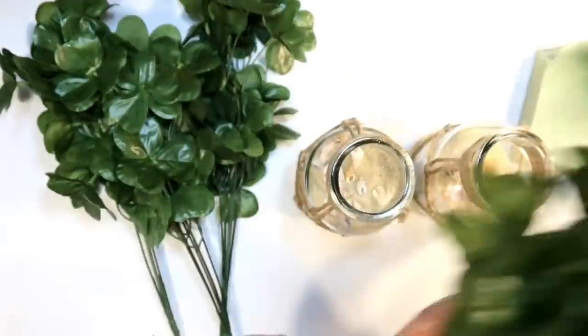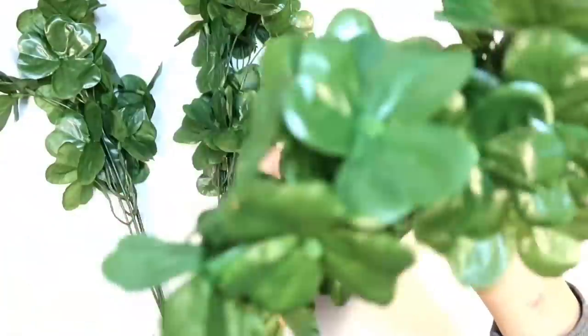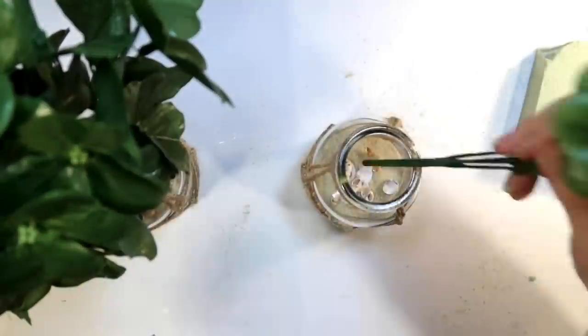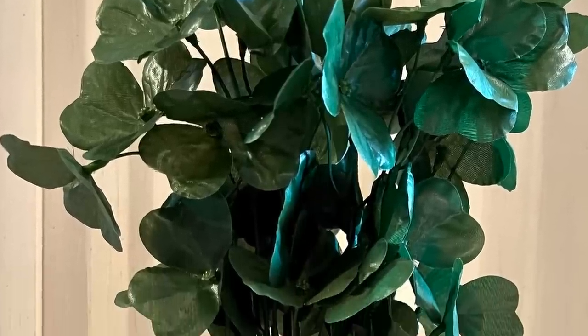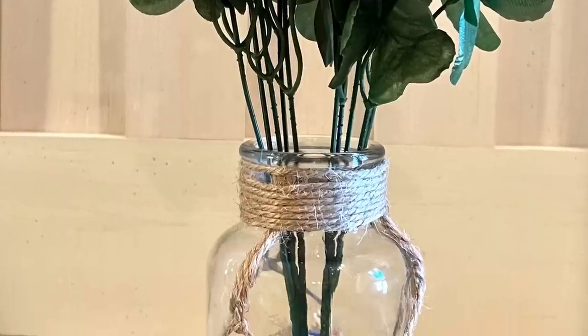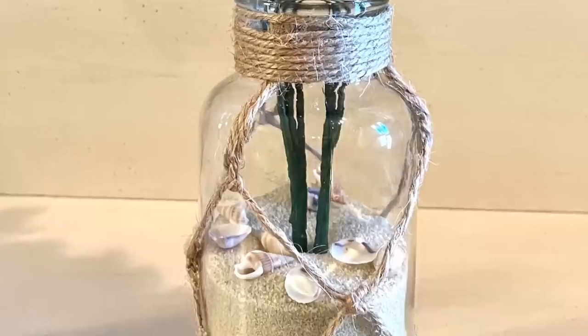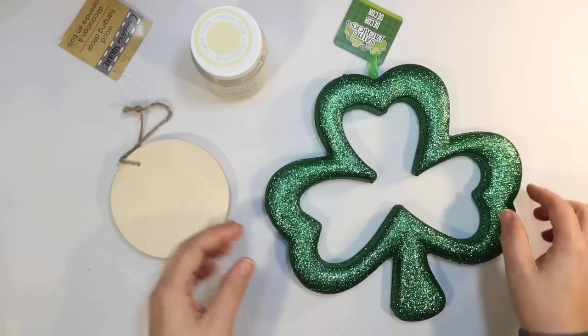These are the little shamrocks — they have two different kinds: plain green and ones with glitter. I chose the plain ones. We're just going to stick two of them in each vase, sticking down into the foam in the center. And this is how they turned out — beautiful decoration for St. Patrick's Day. It even has the coastal beachy touch with the sand, seashells, and the fishing net on the vase. I love that vase so much.